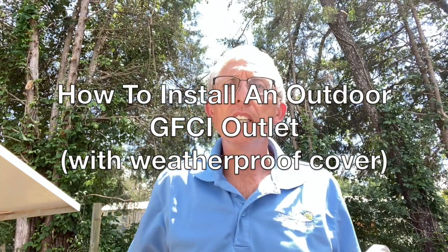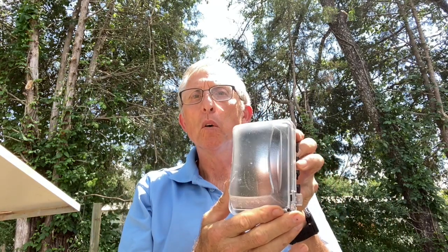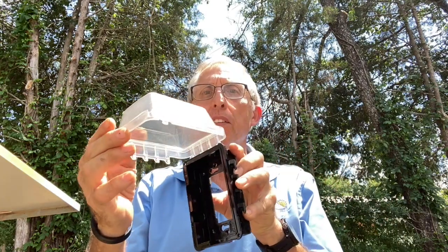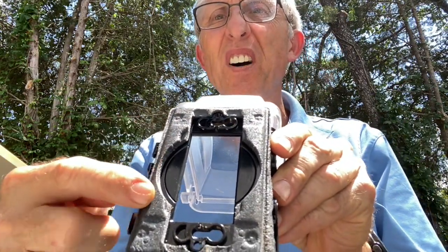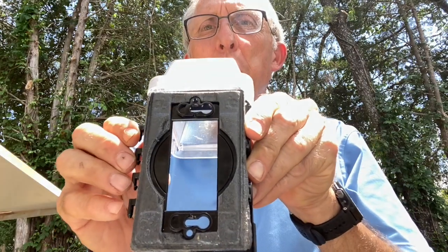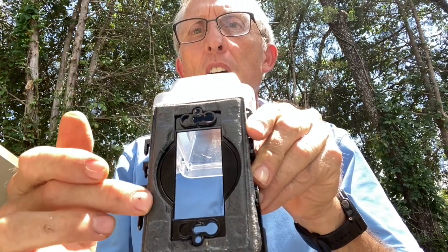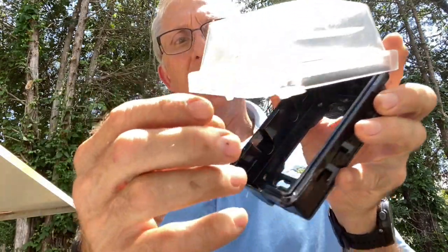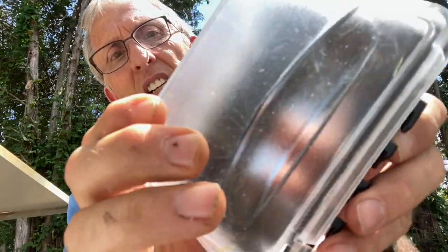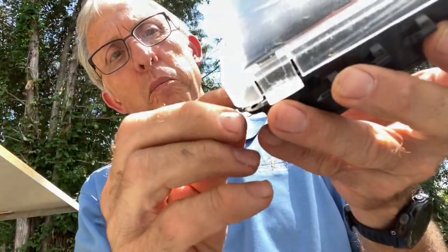What I want to talk about right now is an outside weatherproof GFI. Here's your typical weatherproof cover that the GFI goes in outside — it has a rubber gasket on the back so as you put it on the box, it makes a water seal around the box itself, and it snaps down.